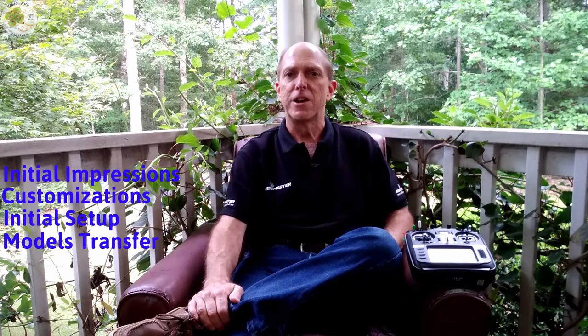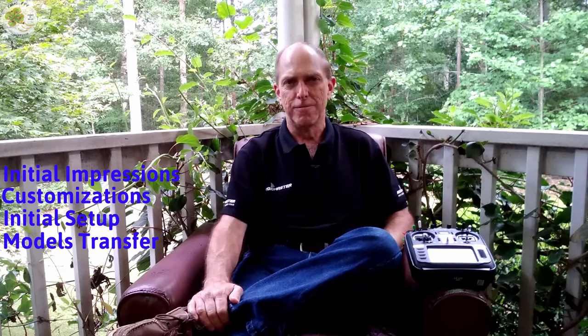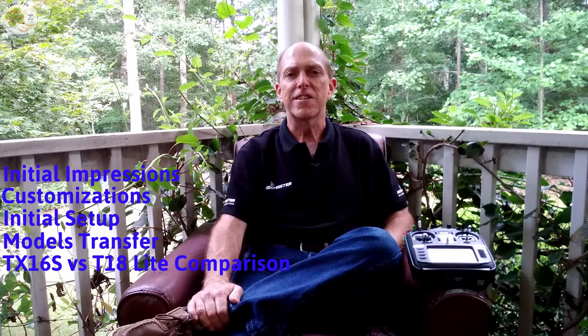I'll show you how to easily copy models from another transmitter running OpenTX firmware over to the RadioMaster TX16S through OpenTX Companion, thanks to the outstanding work of the OpenTX developers. If you'd like to show your support of both the OpenTX and Multi-Protocol dev teams, links are available in the video description below. I'll wrap things up with a comparison of the RadioMaster TX16S with the Jumper T18 Lite and finish with a quick flight using a stick cam view. Make sure to give this video a thumbs up, share it with your friends, and subscribe to your TMac FPV channel!